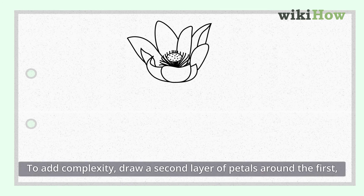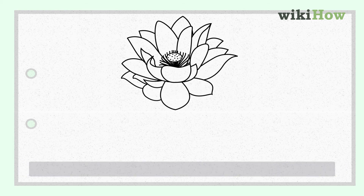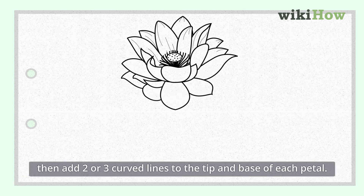To add complexity, draw a second layer of petals around the first. Then add two or three curved lines to the tip and base of each petal.